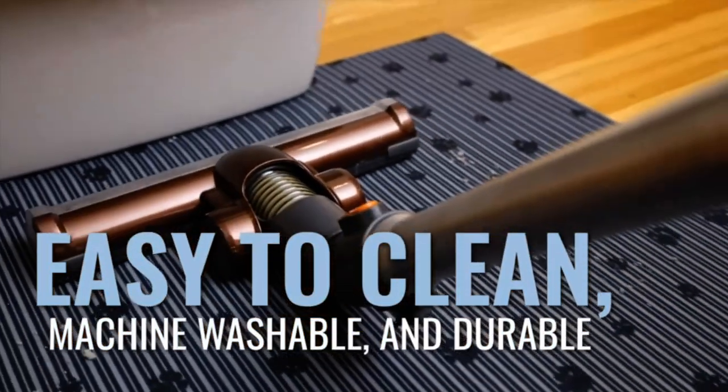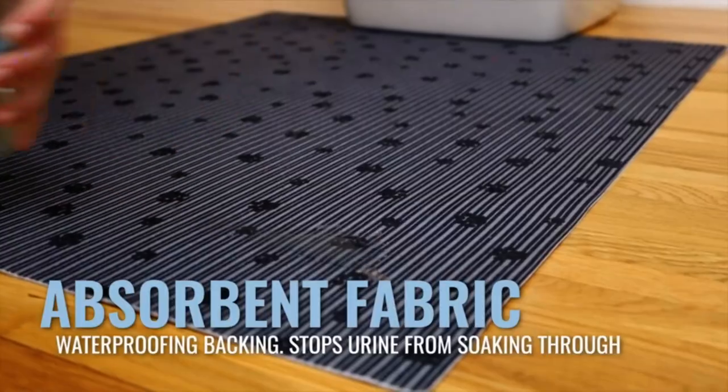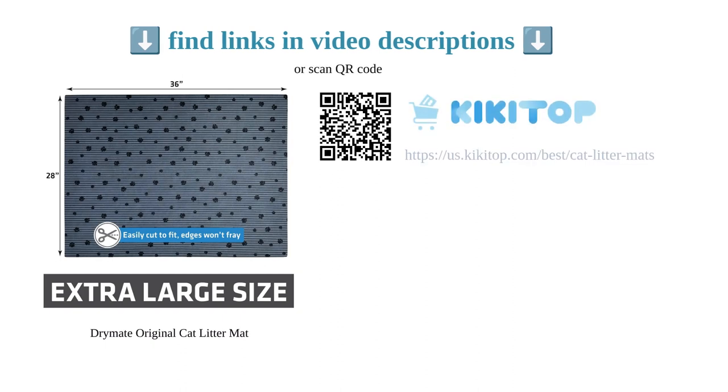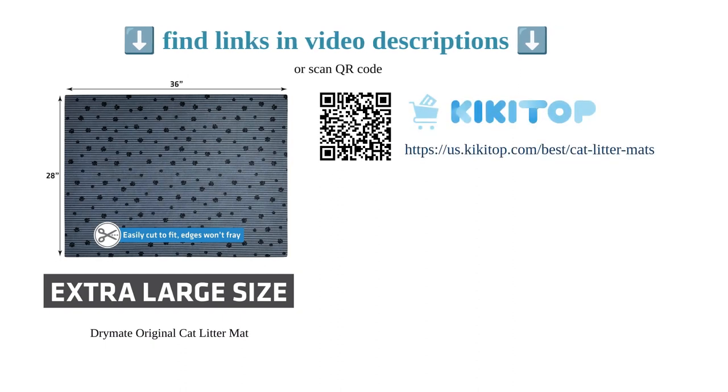Some customers have reported minor leakage, but overall this mat has received positive feedback for its effectiveness at reducing litter tracking, easy maintenance, and durability.